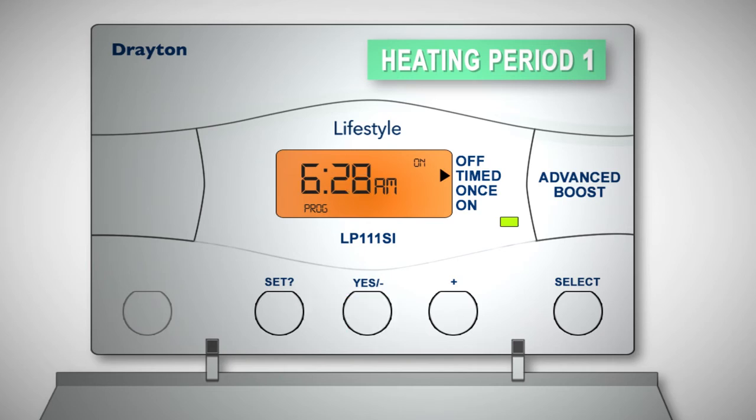Adjust it in one-minute steps using the minus and plus buttons. If the buttons are held down, the time change is in ten-minute steps.